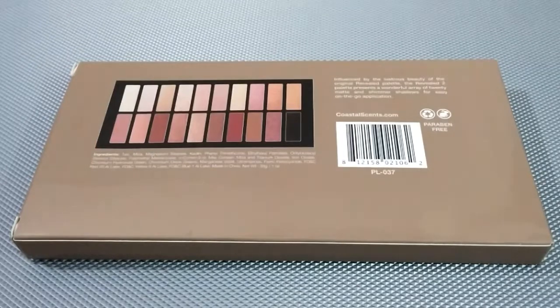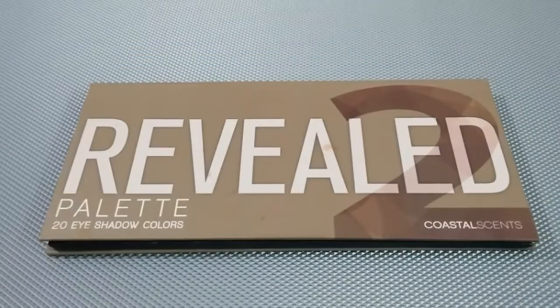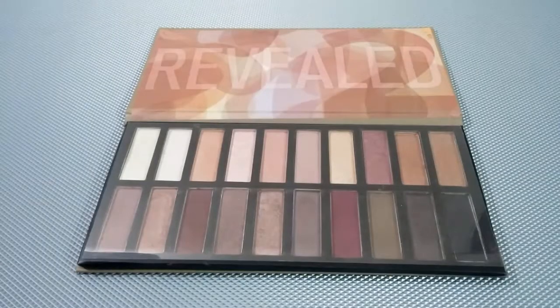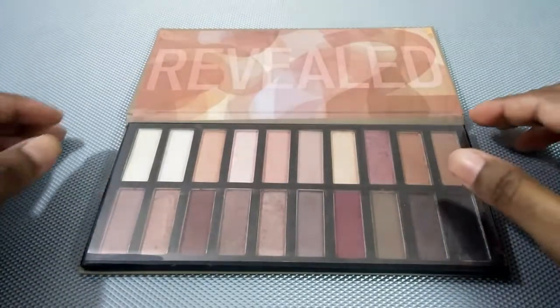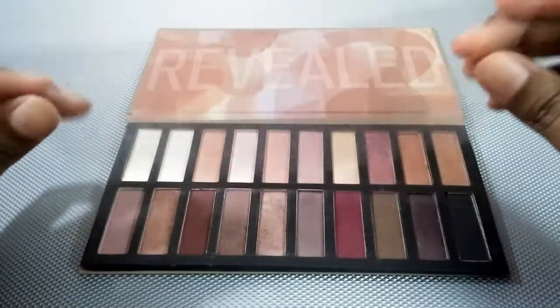Even the size of the shadow pans are exactly the same as the original Naked 3 palette — the colors look very similar. This is like a dead-on dupe for the original Naked 3 palette. As you can see, this palette has 20 eyeshadows in it, whereas the Naked palette has 12 eyeshadows. This is worth a shot.